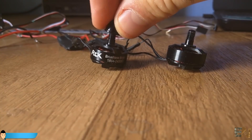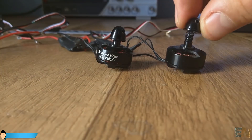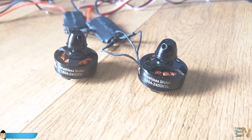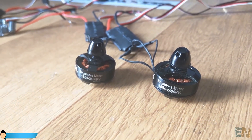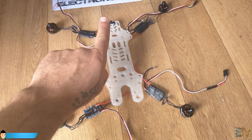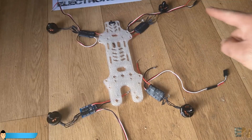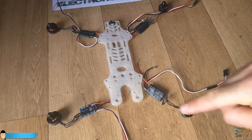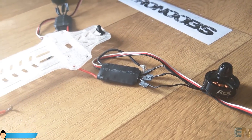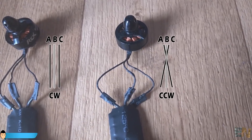Two of these motors have a screw that closes clockwise and the other two counterclockwise. The motor should spin in the opposite direction of the screw getting tight — that should prevent the propeller from flying away during flight. The motor should spin in this direction, so for that we should first decide which is the front part of the drone. This will be the front part of my drone, so this motor should spin to the right, this one to the left, this to the right and this again to the left. If one of the motors spins in the opposite direction, the only thing you have to do is to swap the two wires from the ESC.